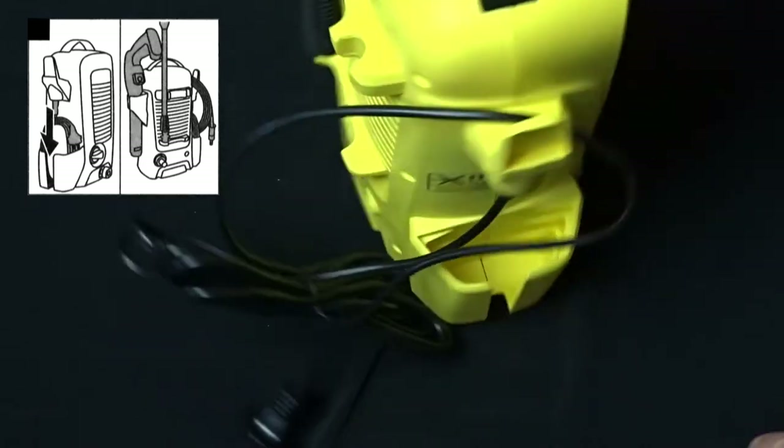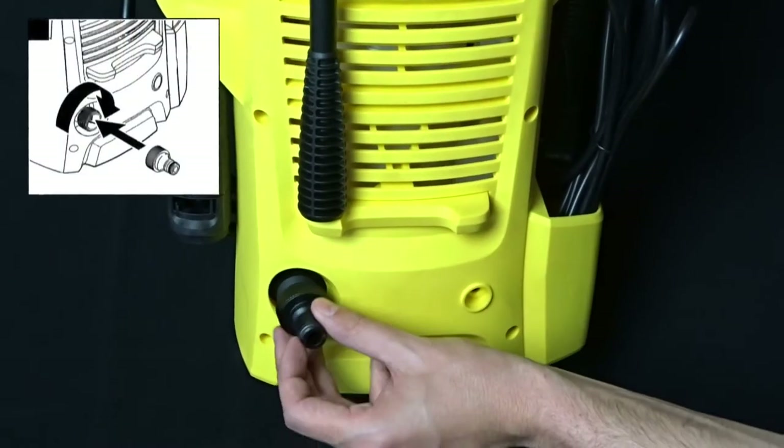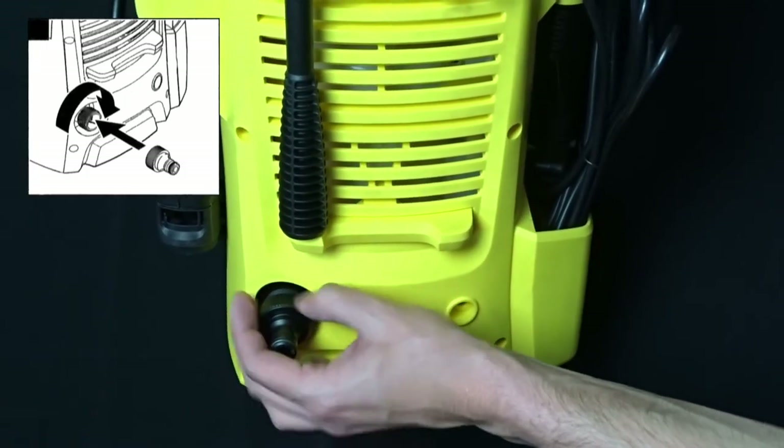The power cord should be stored in the side compartment. Screw the coupling element for the water connection on the back side of the washer.